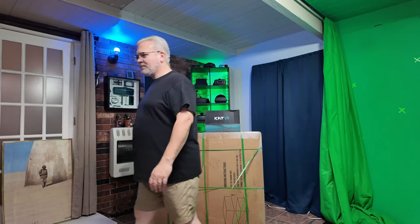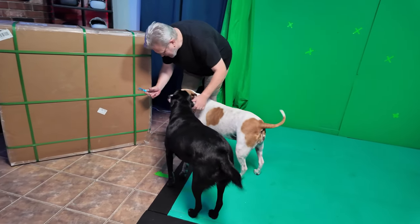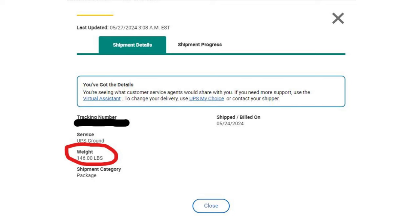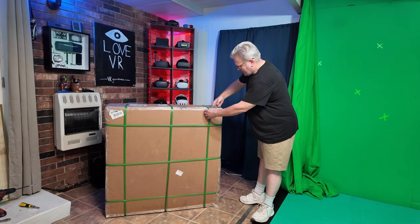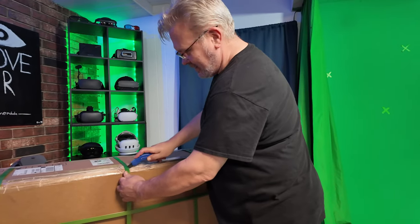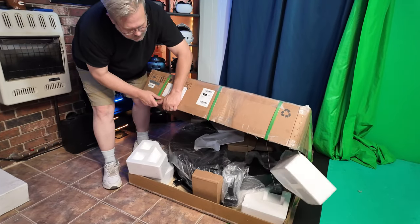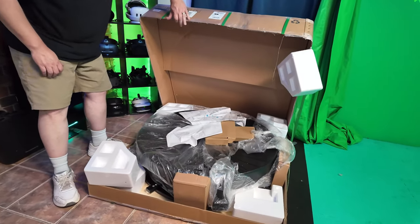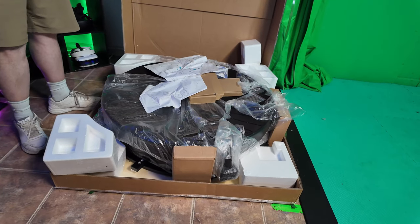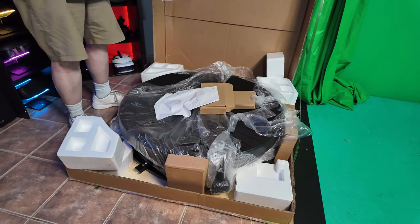First off, when you finally get this thing delivered, it's big — I mean really big. It all comes in one large box that weighs in at about 146 pounds. Once it was in the studio, it was finally time to unbox this beast, and this thing is packed really, really well. All of the components are packed up tightly in a very well sealed box. This was great to see and makes me feel confident that folks ordering a Catwalk will most likely have their treadmill arrive undamaged.